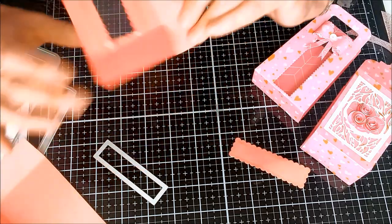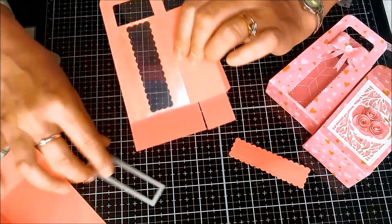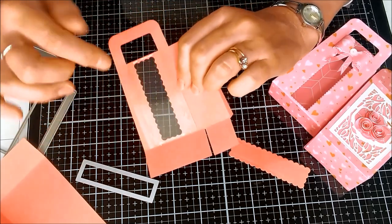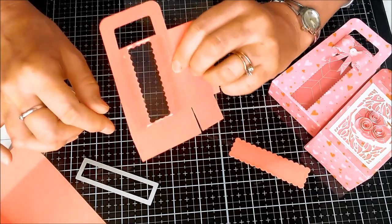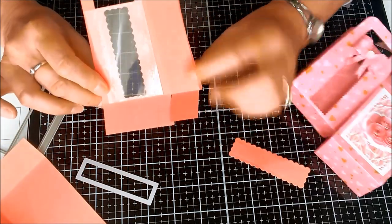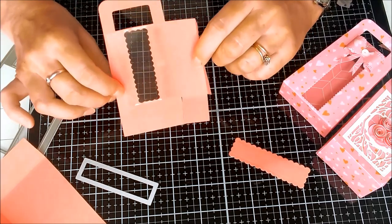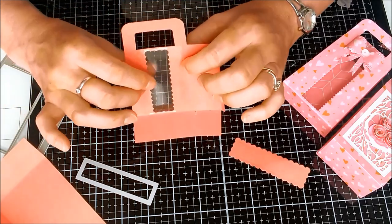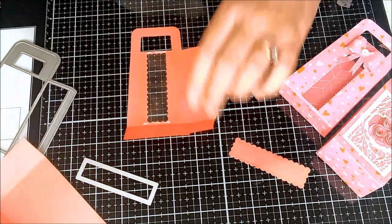I've cut a piece of acetate that's five and a half centimetres one way by just slightly under eight and a half the other way. I've attached this with red liner tape down the side and also secured it across the top with a little Tonic glue. Then the next thing is to fold these little flaps in. This is the same principle you'd use for making any of the bags, but if you're going to cut into the front you need to do that before attaching them.